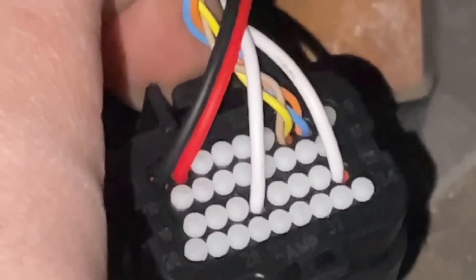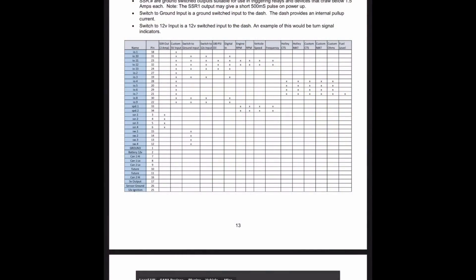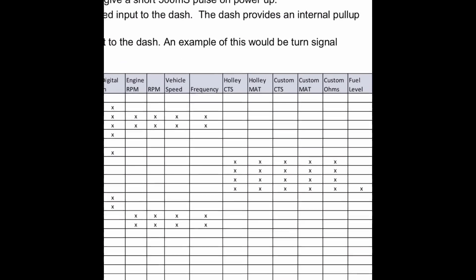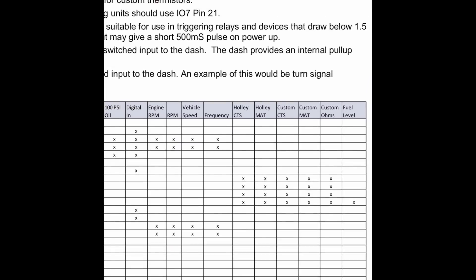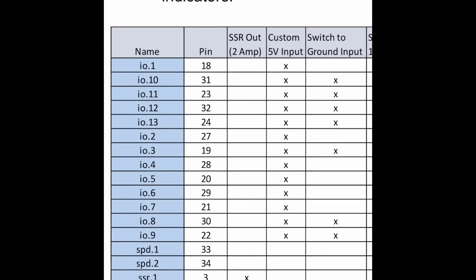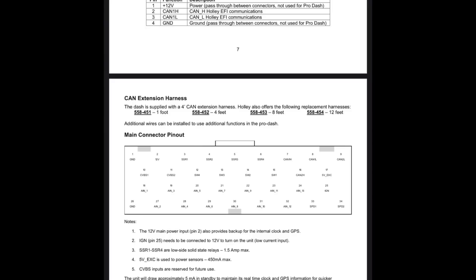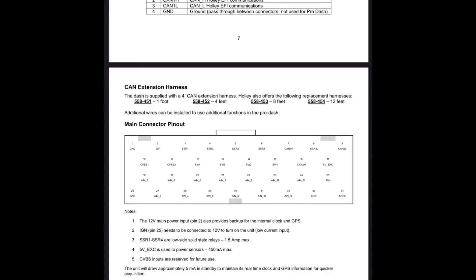We're going to use terminal number 20. Looking at the Holley Prodash instructions for a transmission temp sensor — Custom CTS and Custom MAT are used for custom thermistors. On the chart, Custom CTS has four terminals we can use for this input. Pin 20 is going to be IO5 — we'll use IO5 later to get this parameter to actually show up on the dash. And pin 26 is our sensor ground; the other wire connects to that. So pin 20 is input 5, and 26 is the sensor ground. Those are the two we're going to use — super easy.